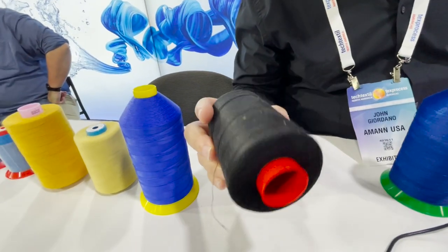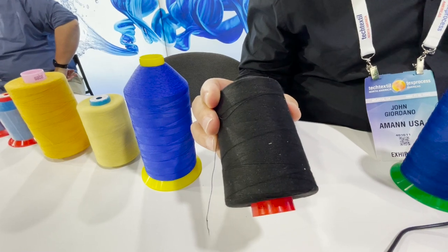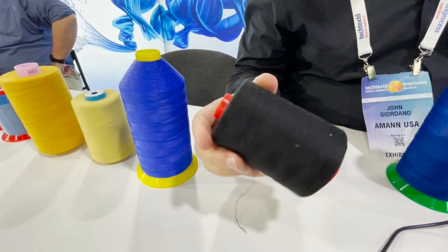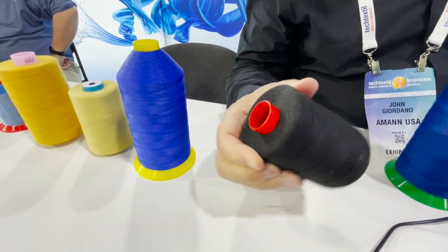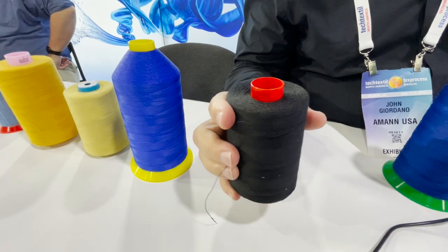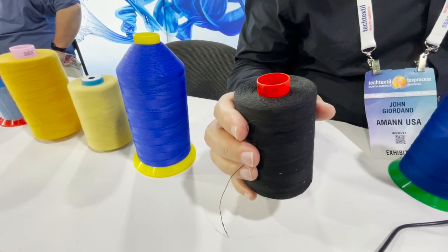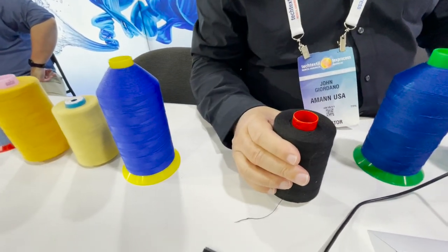This is called the Rassan thread. It's an apparel thread — a cotton wrap core thread used in productions of shirts, jeans, and stuff like that. We have a color card with probably 300 shades. The weight here is Tex 40, which would be used in the jeans industry. The most prevalent sizes are Tex 40, 60, and 80.